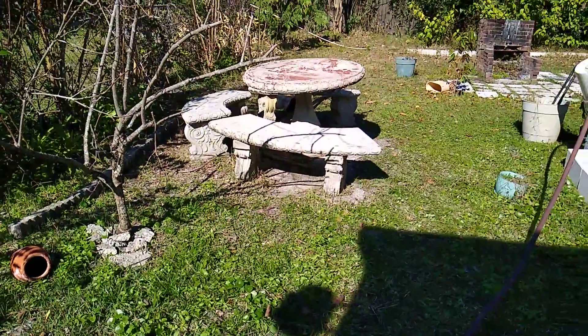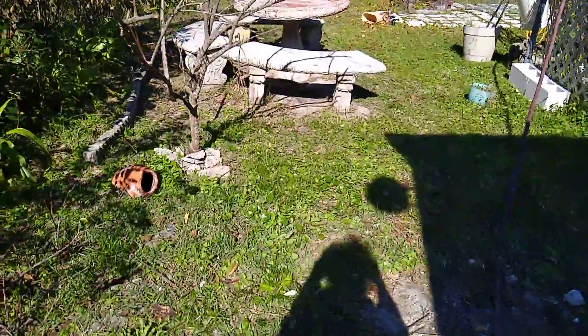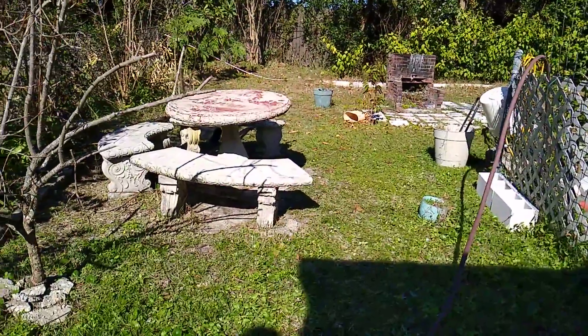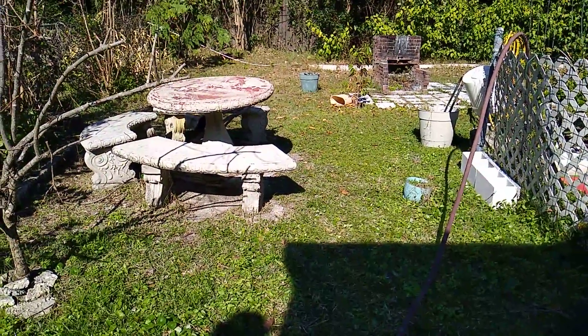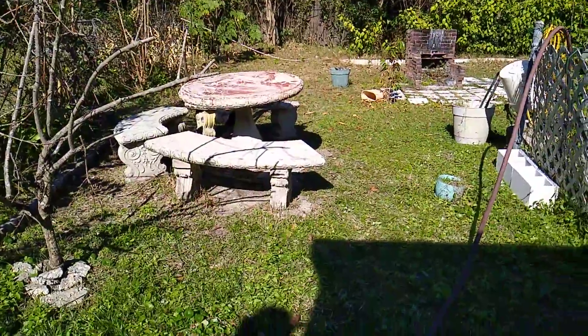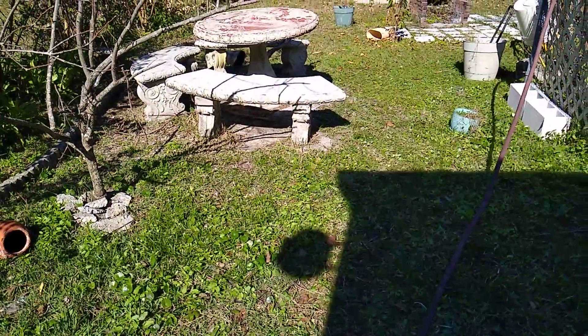This is how my backyard looks for now — it looks so simple and has no life. I will fix this in a way that it would be nice to hang out here all the time, even if there is no party. I'm going to fix this backyard soon.